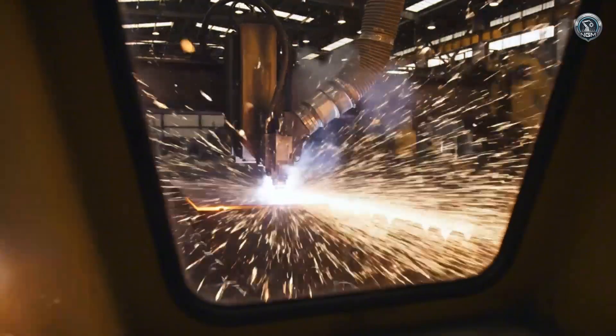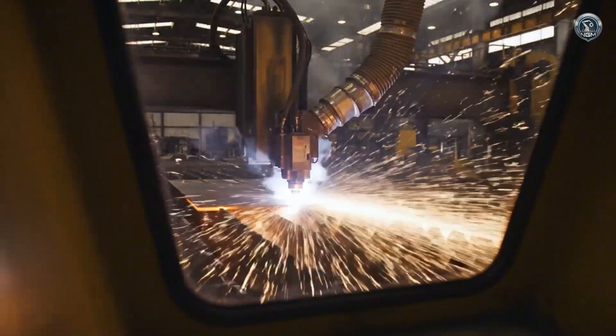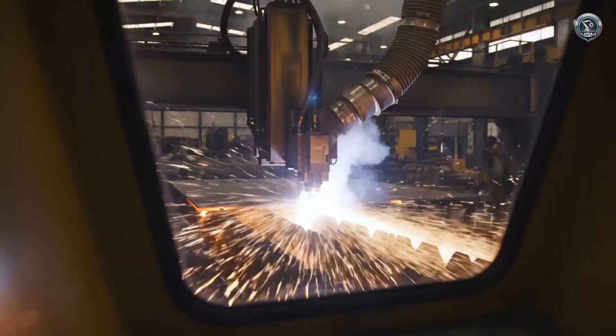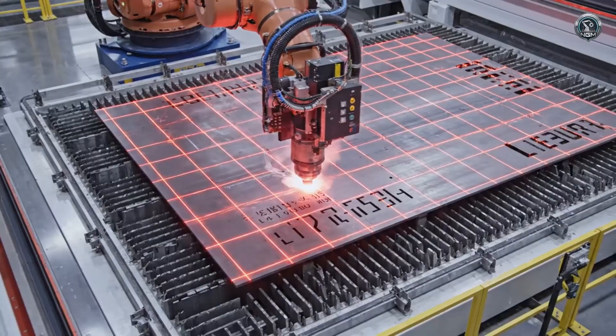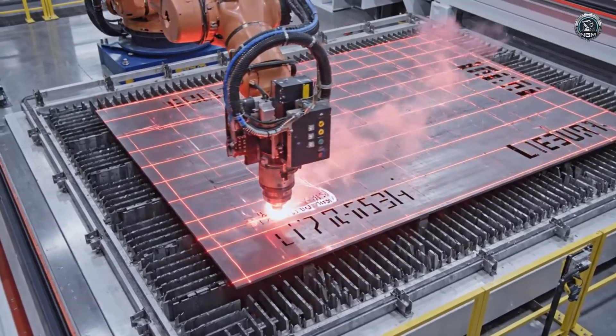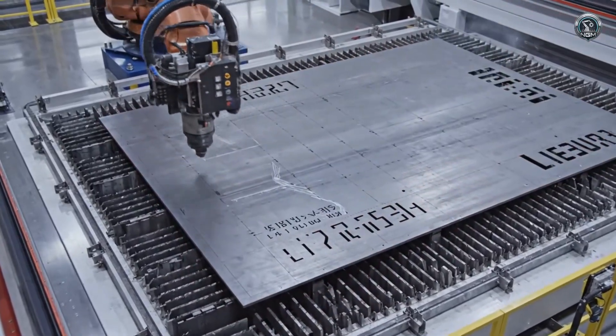Precision starts with fire. Large-format CNC plasma machines slice through the thickest steel with surgical accuracy. No room for error. Laser marking burns the assembly blueprint directly onto the steel components.